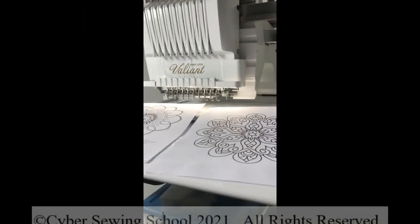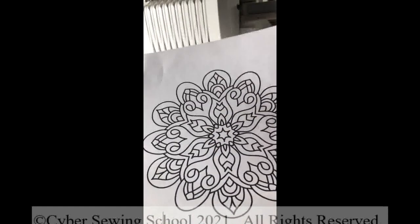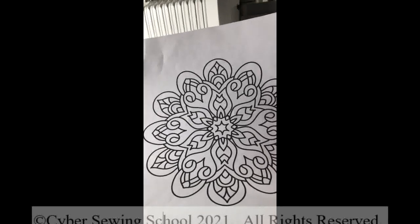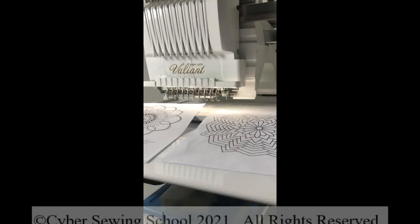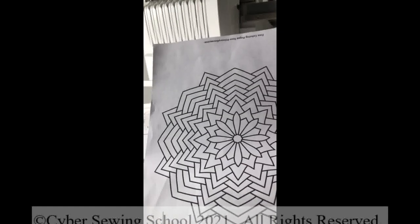Hi everyone, and welcome to this lesson of IQ Designer and My Design Center. In this video, we're going to focus on more line scans. In a previous video, we worked on a line scan where the lines were of an even width — they were solid, very easy to scan. And even this one right here, we scanned it and it produced a beautiful scan.